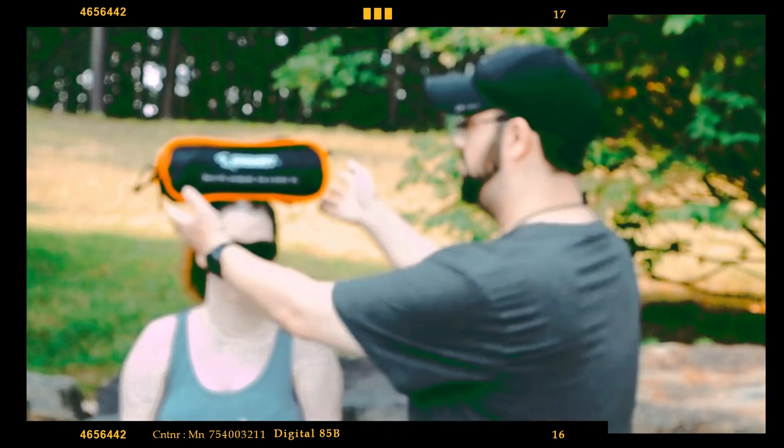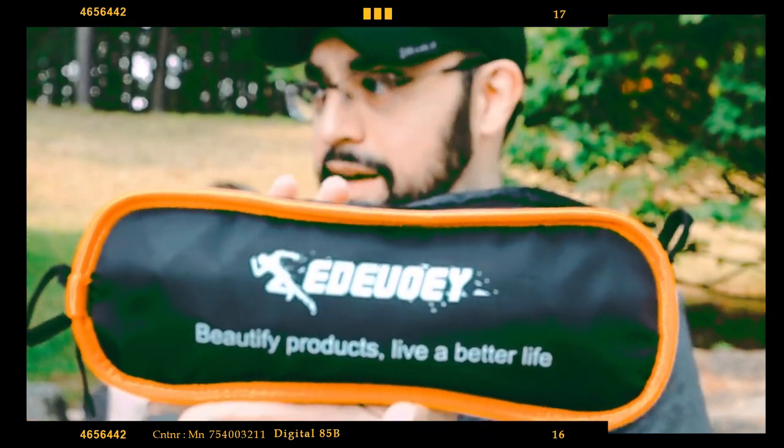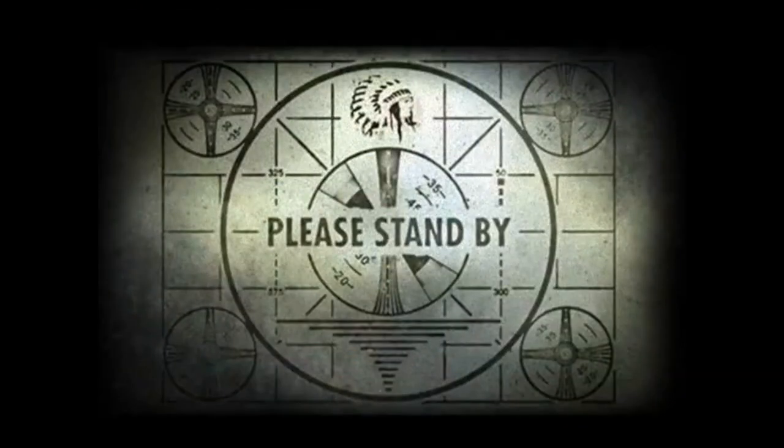What's up guys, Prepared Guy here once again. Today we're going to take a look at this chair from a company that I couldn't tell you the name of even if you paid me a million dollars.